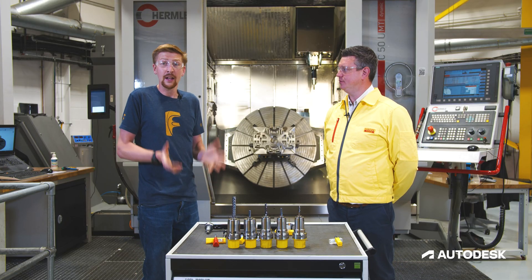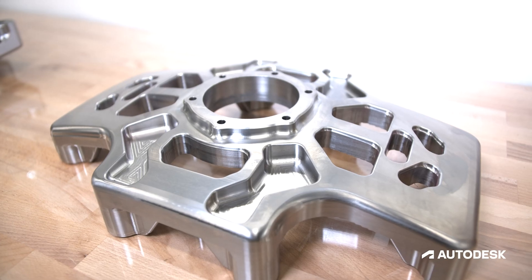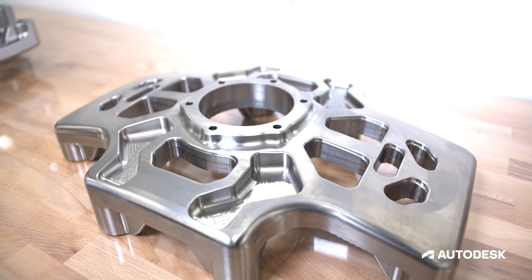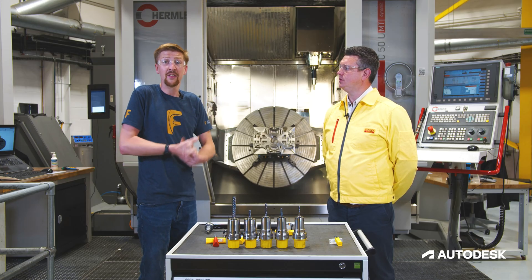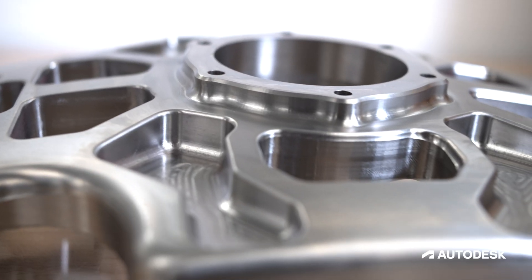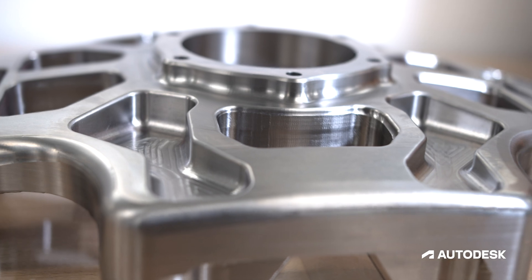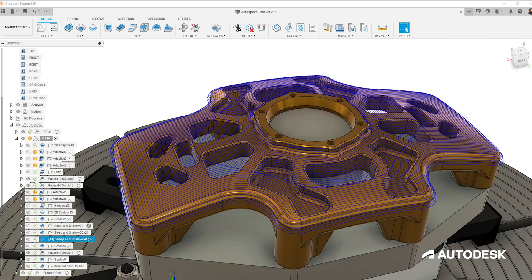Finishing on this part, other than those eight flats on the feet, the whole part is curved. I'm going to have to look at the strategy to use. There are some steep regions where the angle is above 30 degrees and some shallow regions where it's below 30 degrees, and this really lends itself to a strategy called steep and shallow, which combines two types of strategies for those two types of regions.